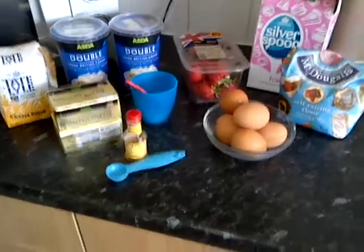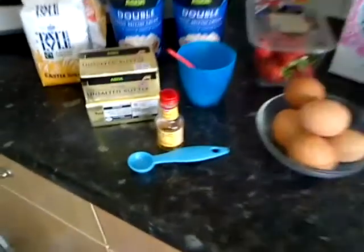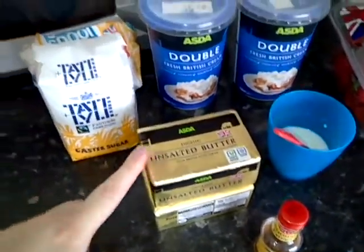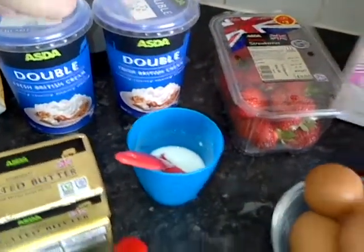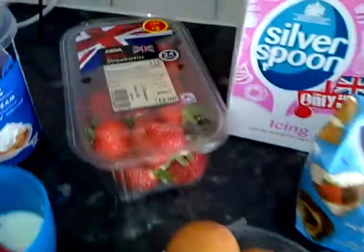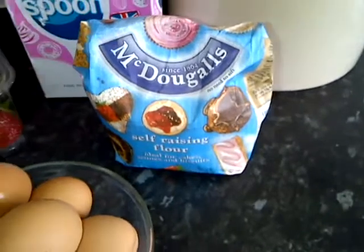Hello, so today I'm going to be attempting a strawberry gateau type cake. For this you're going to need unsalted butter, caster sugar, double cream, milk, vanilla extract, eggs, strawberries, a little bit of icing sugar, and self-raising flour.